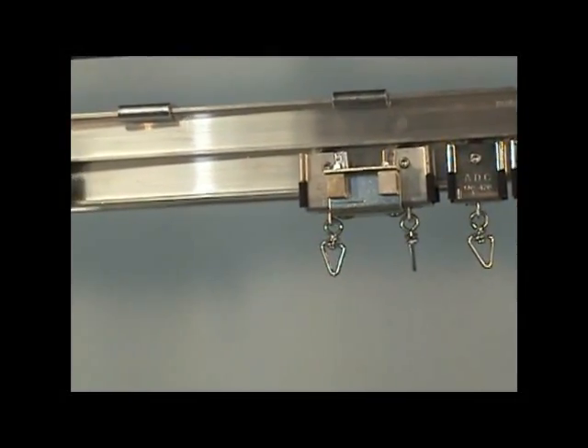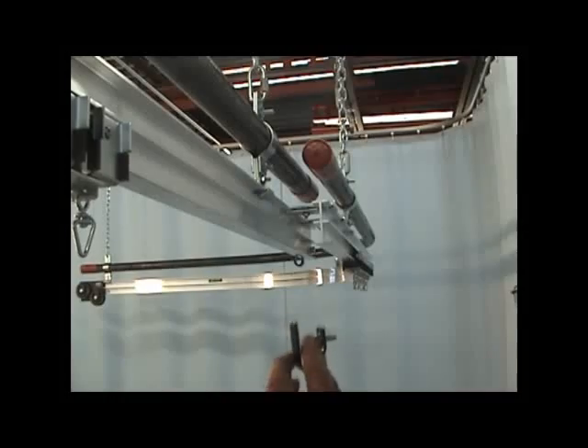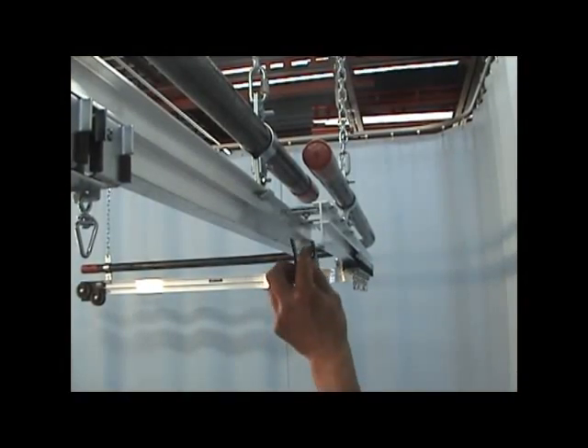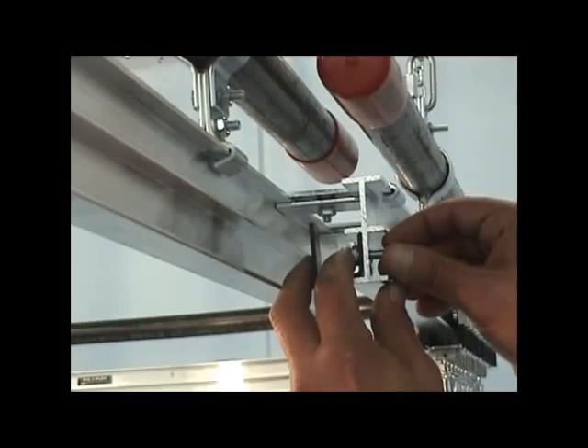Install the master carrier on the dead end half of the track halfway. Install the 1409 to the pre-drilled holes at the track center overlap. Secure the end stops to the track with a 1/2 inch socket.